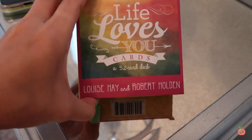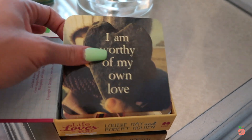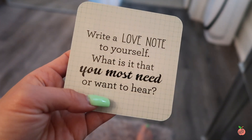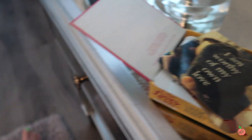These are affirmation cards — they're the 'Life Love You' cards from Louise and Robert Holden, and I pull one each day. Today's card says: 'I am worthy of my own love. Write a love note to yourself. What is it that you most need or want to hear?' I've actually done this before — written myself a love note, basically talking to myself as if someone who really loved me wrote it. It's very, very powerful, and I think everyone deserves to do this for themselves. So try it, and if you do, let me know how it goes.